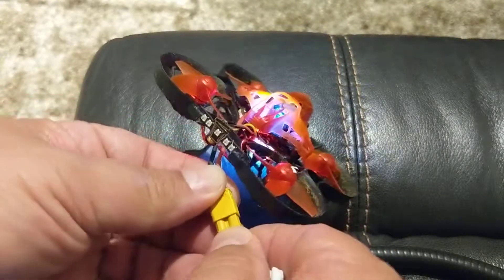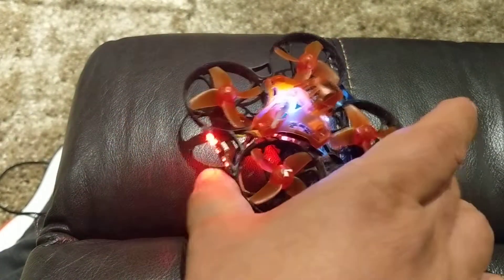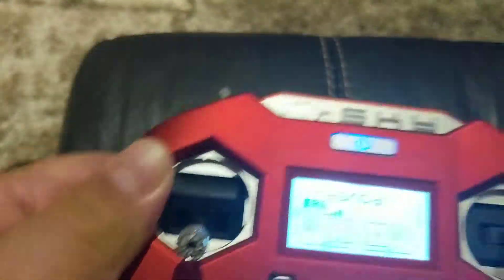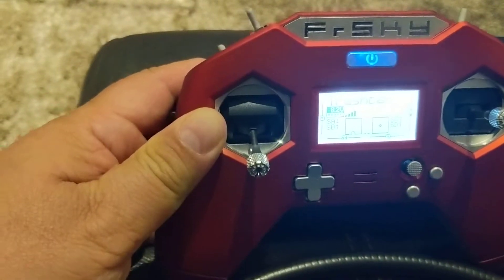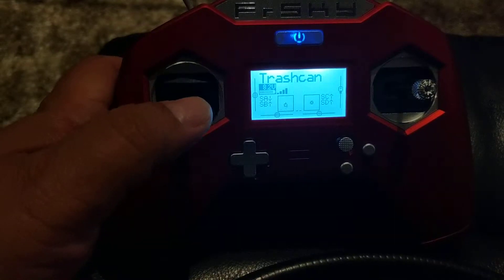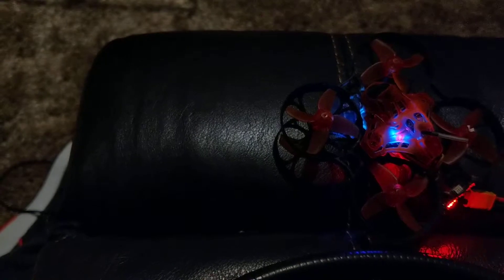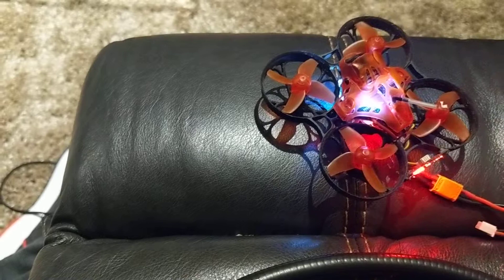The flight controller seems to be good. I had a problem with one of the ESCs though. This is my FrSky X-Lite. It's going to be hard to show, but let's see — get this out of the way. And there's the trash can set up. That's my arming button. So here's what's happening: when I try to arm now, the ESC for that motor seems to have gone bad.